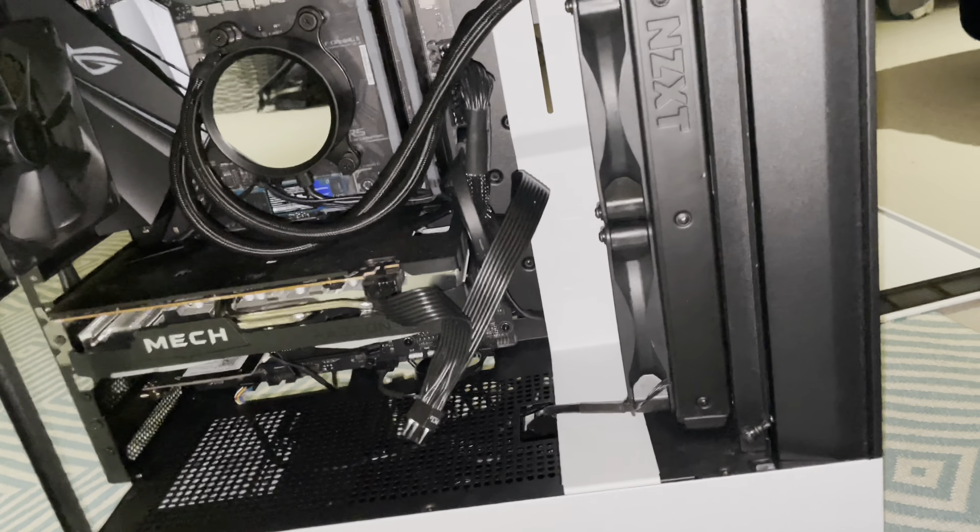So let's get this open. It's open now, I need to just turn off the power supply.